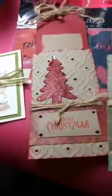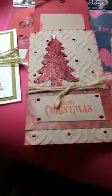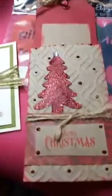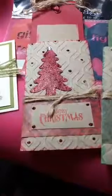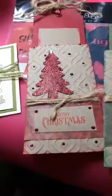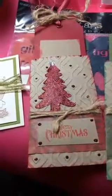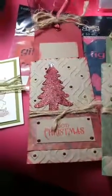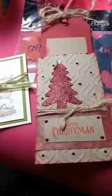Can y'all see how beautiful she did these? She embossed them, she inked them, she covered them with paper, she put a sentiment on there — there's glitter on toilet tissue rolls! You guys, don't throw away those toilet tissue rolls. You can craft with them — that's free craft material. Pringles cans too — don't throw them away, those are free craft projects. You can make some awesome gifts.